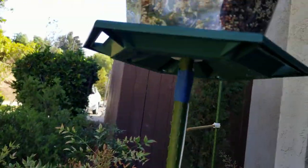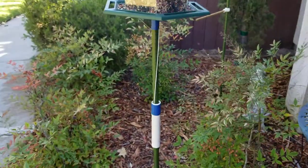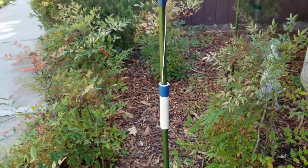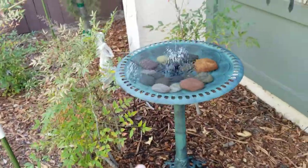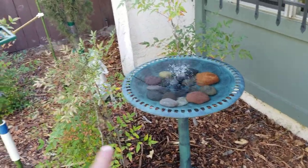Right now I just have blue painter's tape holding it in place, but I'll probably have a better design later now that I know it works. I initially wanted a longer piece of PVC — this is only about a six-inch piece; I'd ideally want eight or ten inches. But it seems to be working as is.